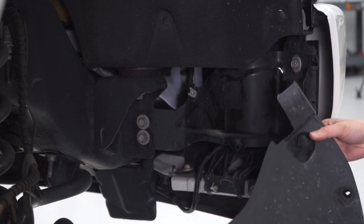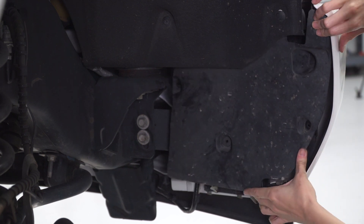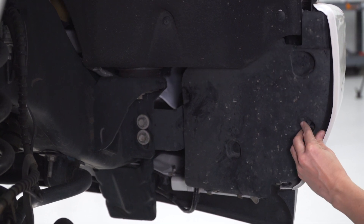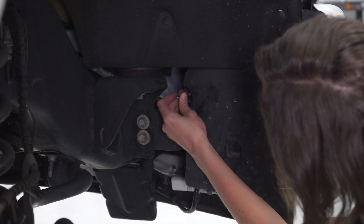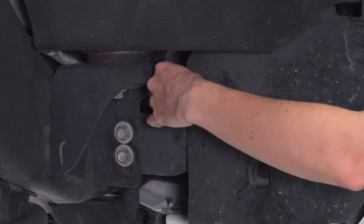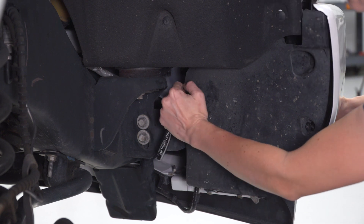Now we can reinstall the wheel well liner. Line it up to the holes in the bracket that you just installed and press it into place. Next up, reinstall the two bolts. Grab your 7/32 socket and tighten these down.